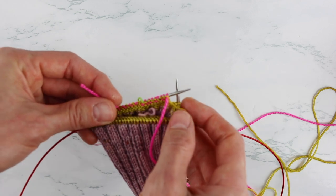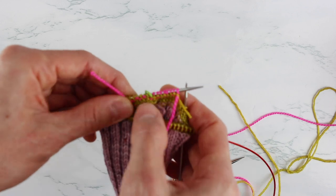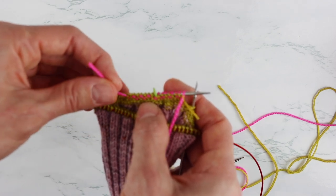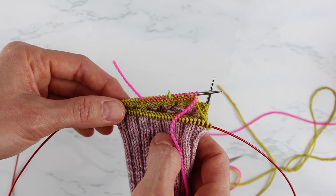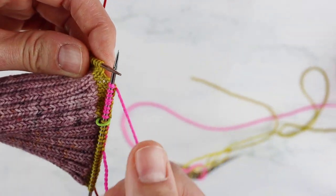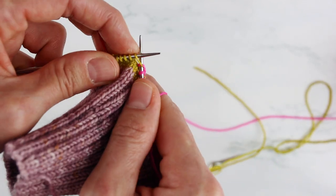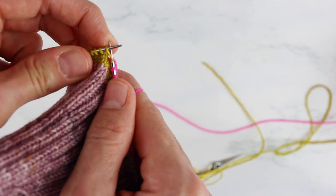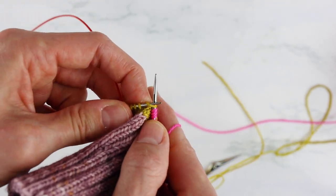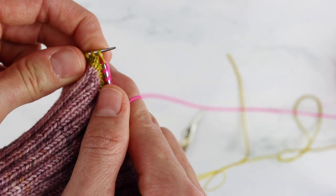So there you have it — we have knit in all of our ends and we can just keep knitting. When we're done we'll come back and deal with these tails and it's really very simple. What I'm going to do is knit one complete round in this pink and then when I get to the second round I'll show you what I do to minimize having a jog where I changed colors.